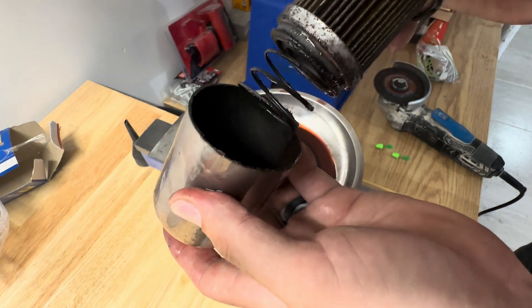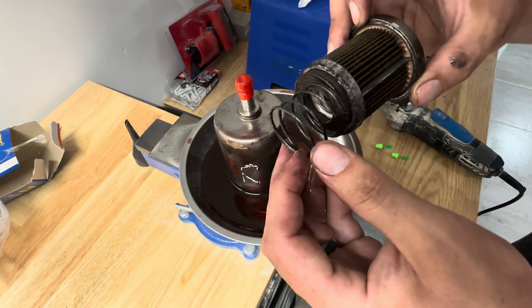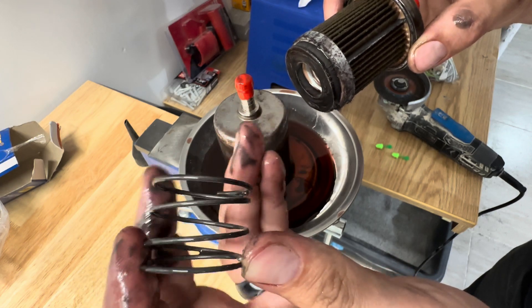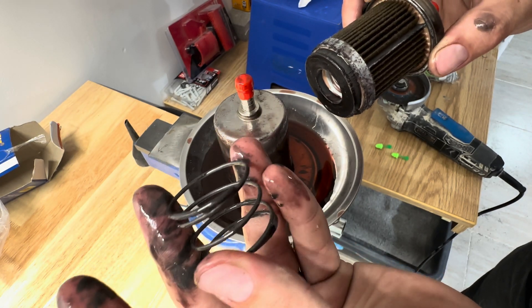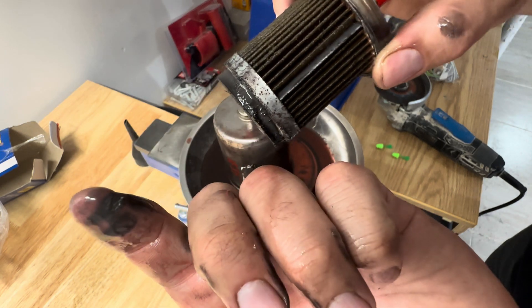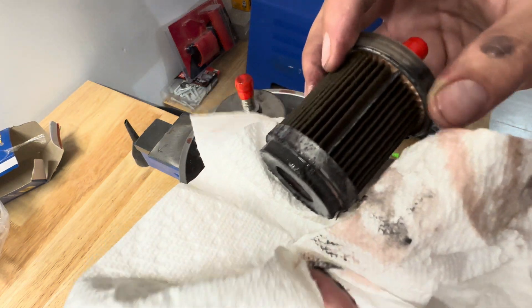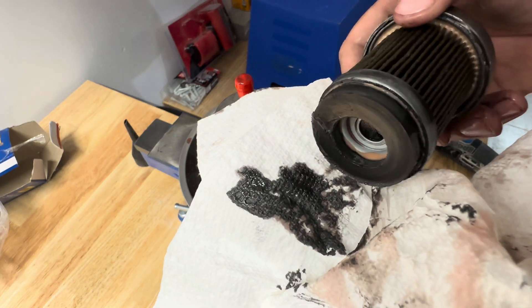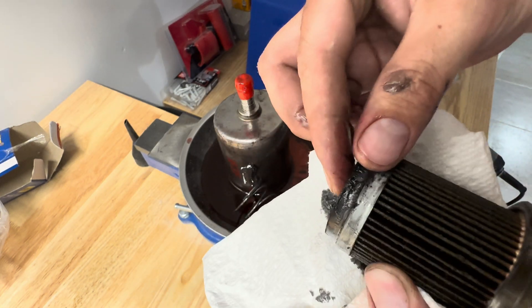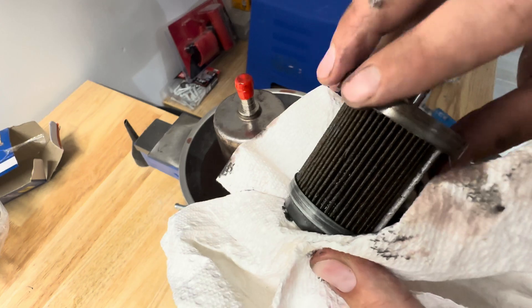So we're going to pull it apart. When we look at it, we got a spring and we got a magnet at the bottom. That is the empty can — we're just going to set that aside. So it does look like there's some debris on it. That looks like it's not shavings — it may be old shavings that's magnetic. And you can see right here, a lot of debris on there. So that magnet catches that quite well. You can see all the stuff that wants to come off — it's kind of like a pasty metal fragments.